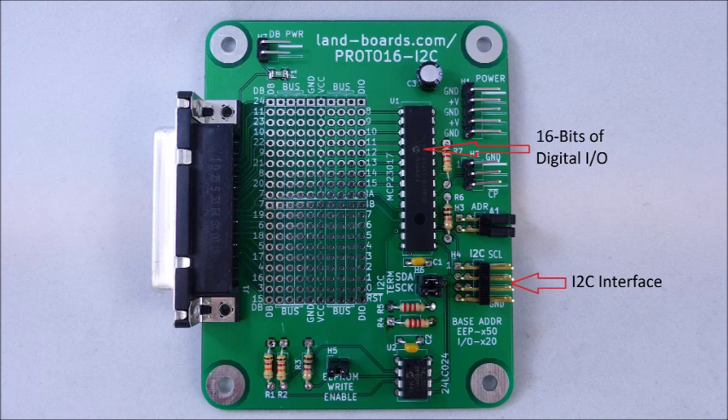The card contains a pair of I2C interface connectors. This is a two-wire interface, and the pair of connectors allows for daisy-chaining two cards together.